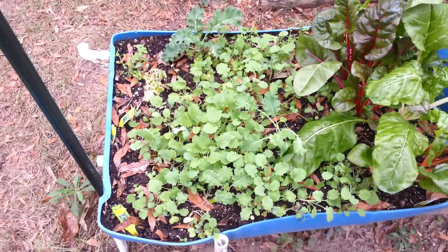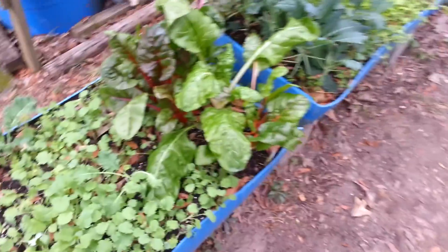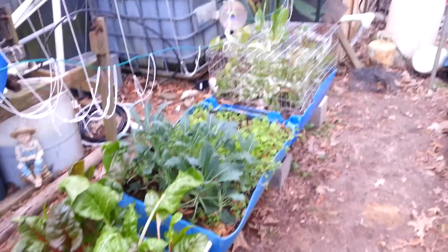So anyway, that's the self-watering rain gutter garden. Y'all check it out, and we'll see you later.